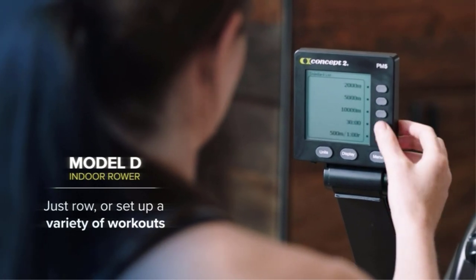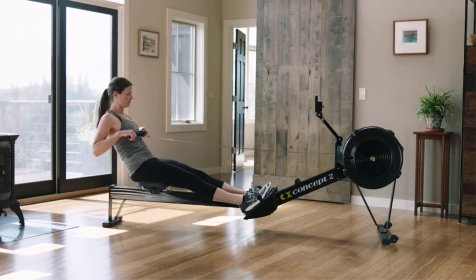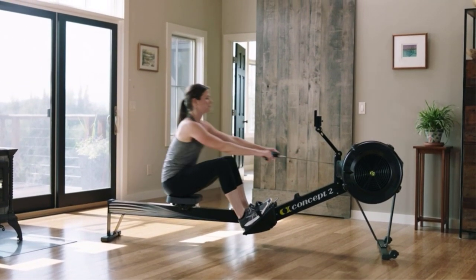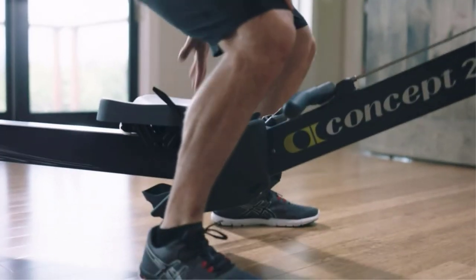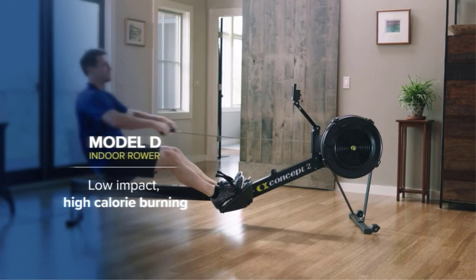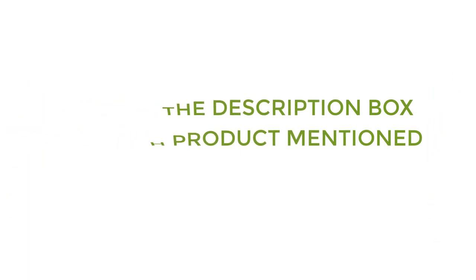There are many products available to choose from for best home gym equipment for legs, each with different characteristics, benefits, and prices. To help you make a perfect decision, I did deep research, read tons of reviews, and compiled a list of the best home gym equipment for legs from reputable brands. I found these products very helpful for people like you. If you want to know about the price and other information, be sure to check my description. So without any further delay, let's jump into the video.